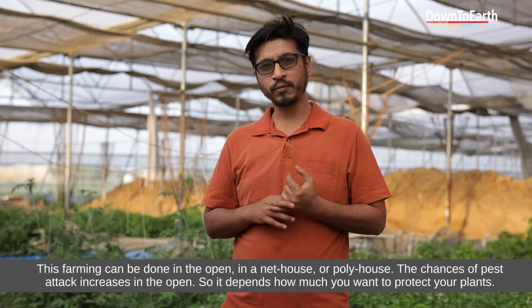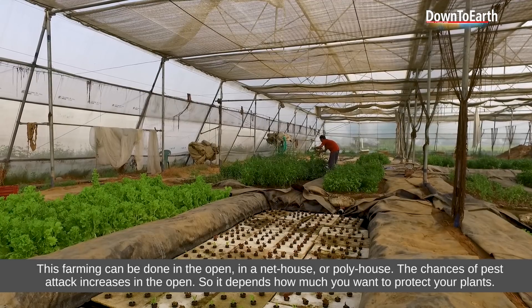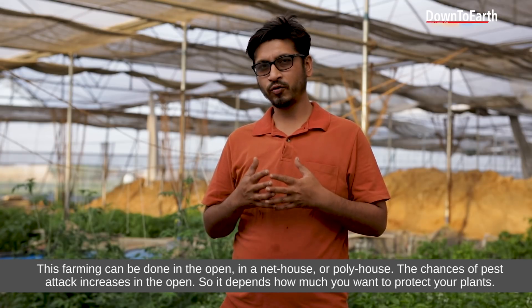This farming can be done in the open, in a net house, or in a poly house. In the open, insects and viruses are increasing, so it depends on how you want to protect your crop.